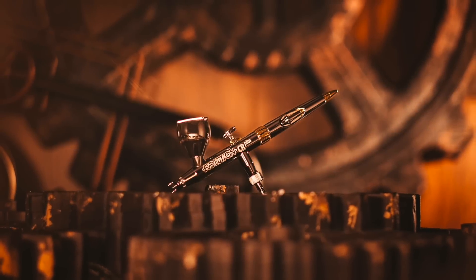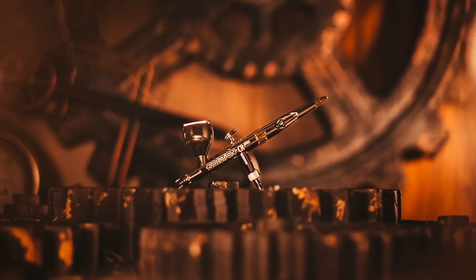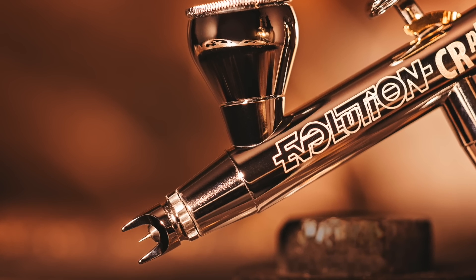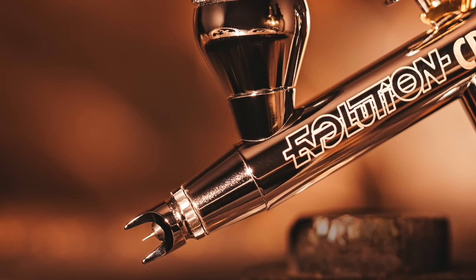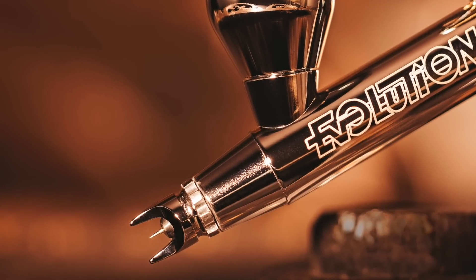The Evolution sits right in the middle between these two airbrushes. We're thinking that the user of an Evo has discovered the joys of airbrushing through the Ultra, been successful with their first projects, learned the basics of trigger control, and now wants to start to explore more detail — but critically, wants to start painting for longer and longer. So the two elements we've really focused on with the Evolution are, of course, first, the unique Harder & Steenbeck clog control system on the head.